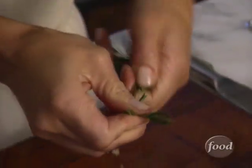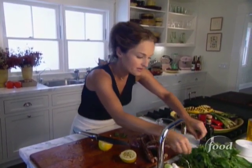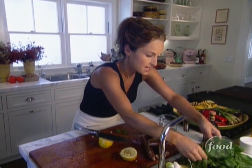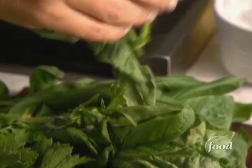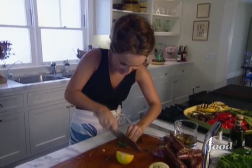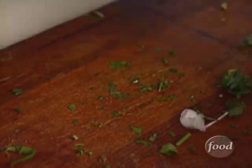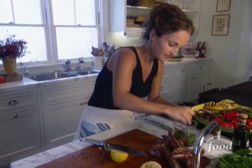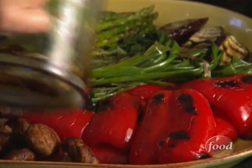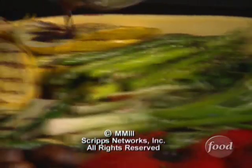Now for some fresh herbs to liven up these grilled vegetables and bring some fresh flavor to them. We're adding rosemary, some fresh flat leaf parsley, and basil. Just chop it all up and we'll throw it in there. Simple. And now we're going to drizzle it over our grilled vegetables. My friends are going to love this.